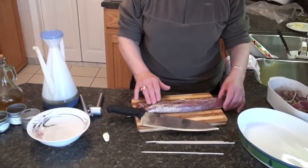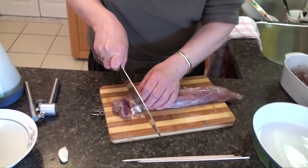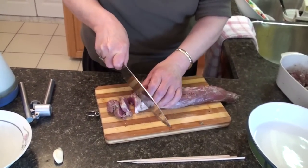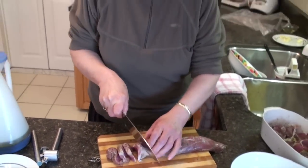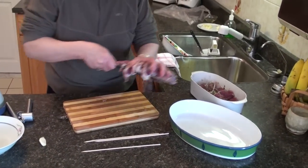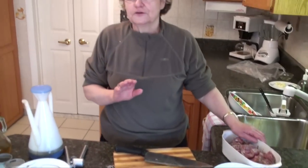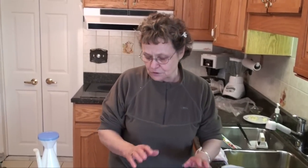I myself am going to make it with pork tenderloin. You cut it into pieces — don't cut it into big pieces because the pork is going to cook right through. You put it in a bowl. The meat for souvlaki has to be marinated for at least 24 hours; even more is better.